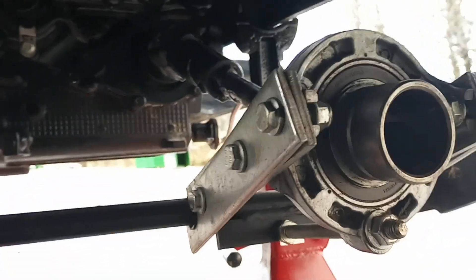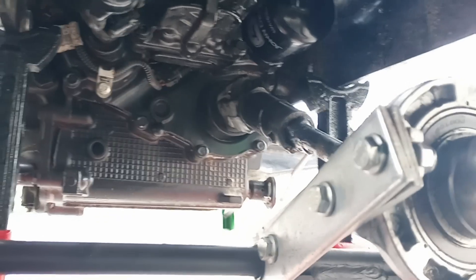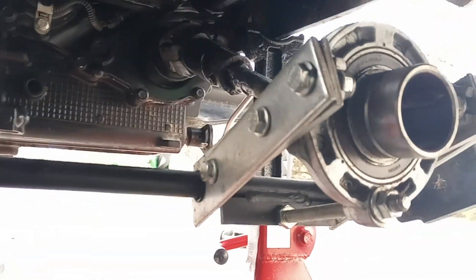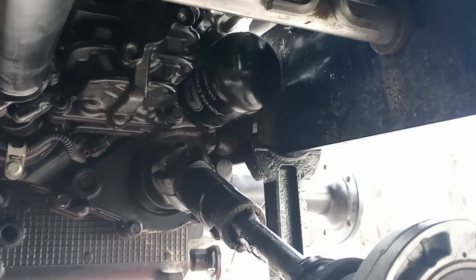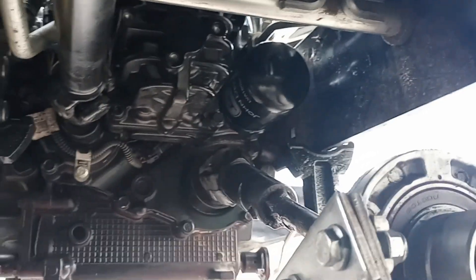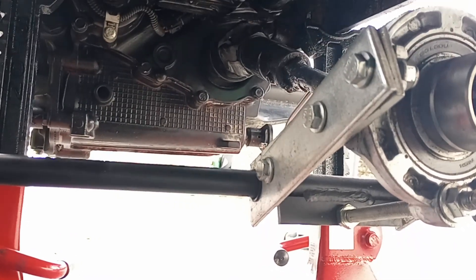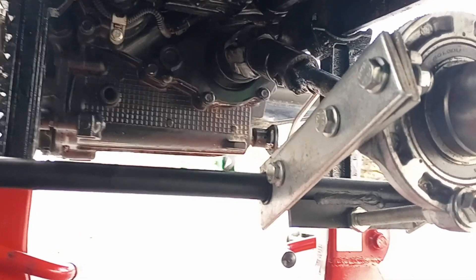It was super easy. The other thing: I have the quick attach deck system. Now, for the filter — lower your quick attach deck system all the way down. You've got plenty of room to get to your filter then. It's a little bit of a pain getting in there with a wrench and stuff, but if you have an oil filter wrench, it's super simple. That quick attach deck system is what you're going to want to lower — you don't need to take it off.